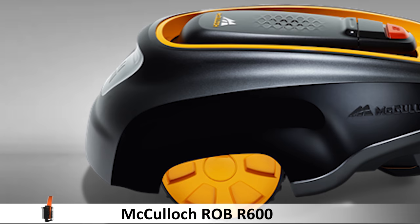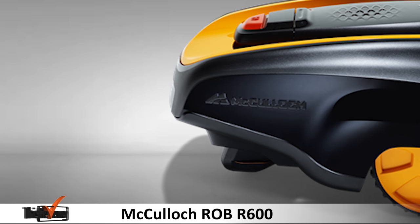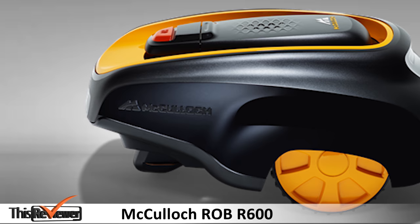If you're searching for a robotic lawnmower that gets the job done, we recommend that you place the McCulloch Rob R600 on your list of potential purchases — if possible, somewhere around the top of the list.